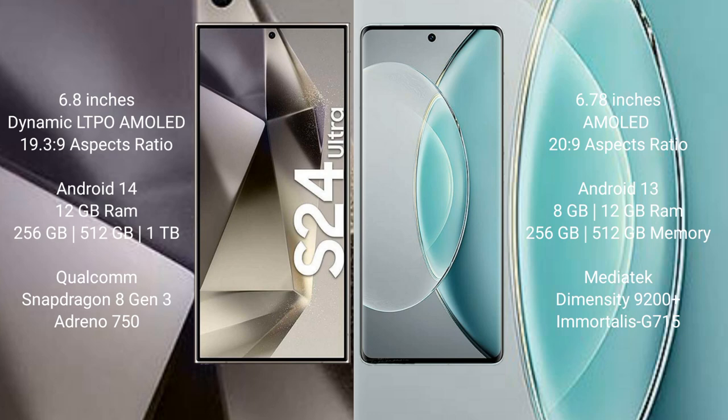The Samsung Galaxy S24 Ultra runs on Android 14, while the Vivo X90s runs on Android 13. The Samsung Galaxy S24 Ultra comes with 12GB RAM and 256GB or 512GB or 1TB internal storage.